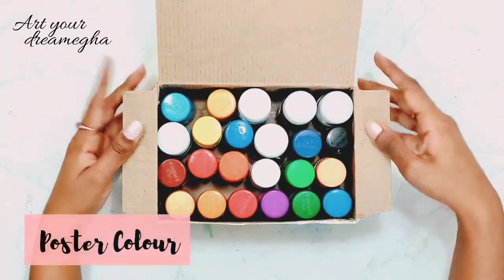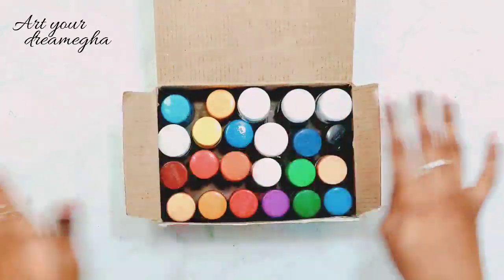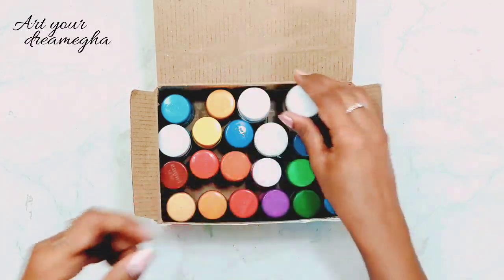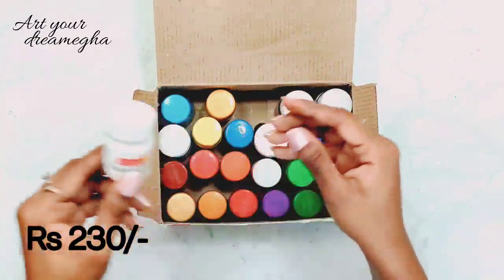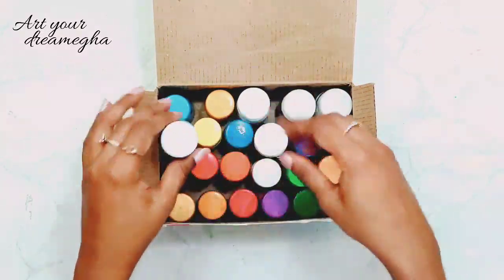Next, I have poster colors - this is a set of 18, but it is not complete because I have used some colors like white, brown, sky blue, and pink color.